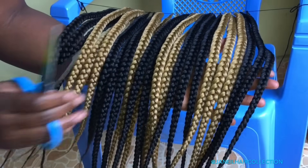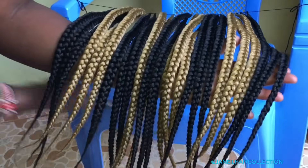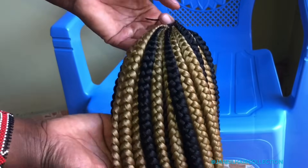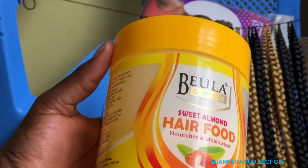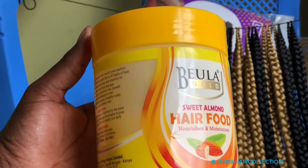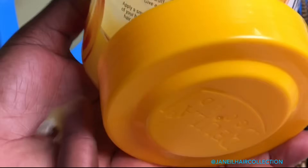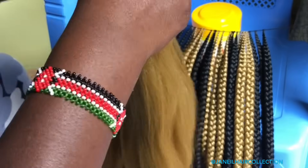Hello and thank you so much for tuning in at Janil Hair Collection. Today we are going to learn how to do the bandy curl lines, and towards the end of this video we will be doing the installation, so don't skip anything. All you need is any type of moisturizer to moisturize the braid so that it will be easy for sectioning. I used four packets of braids — two blonde and two black, that is number one.